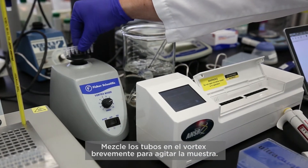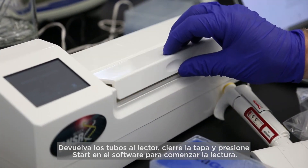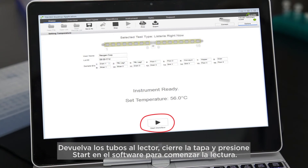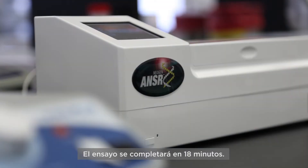Vortex the tubes briefly to stir the mixture. Return the tubes to the reader, close the lid, and press start on the software screen to begin the reading. The assay will be complete in 18 minutes.